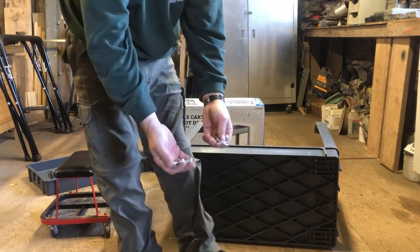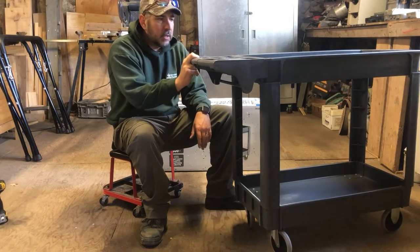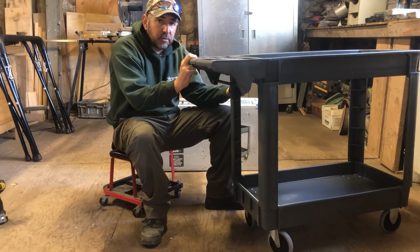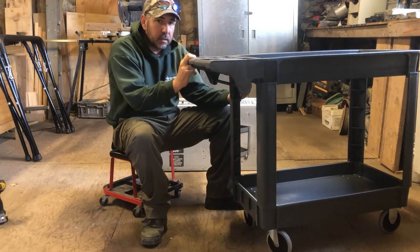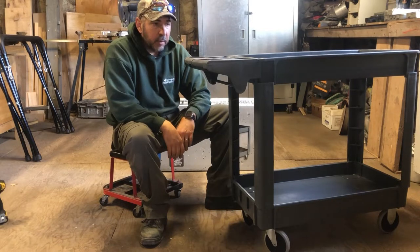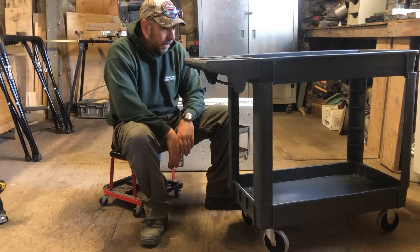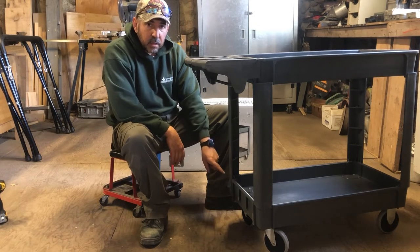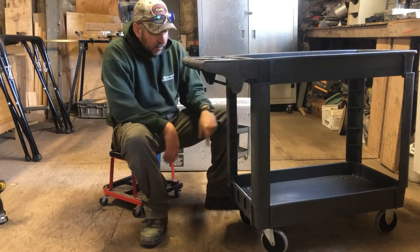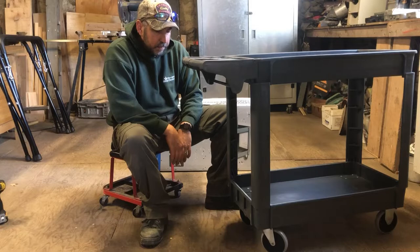Learning from my mistakes: the first thing you want to do is make sure you snap the handle into the top tray. Second, use the three screws to hold the legs to the top tray, and then finish off with the bottom. I made the mistake and made it a lot harder on myself by doing it backwards. Make sure you have the casters on the handle side, put the handle on first to the top tray, screw the legs to the top tray, flip it upside down, and then add the wheels and bolt down the bottom one.